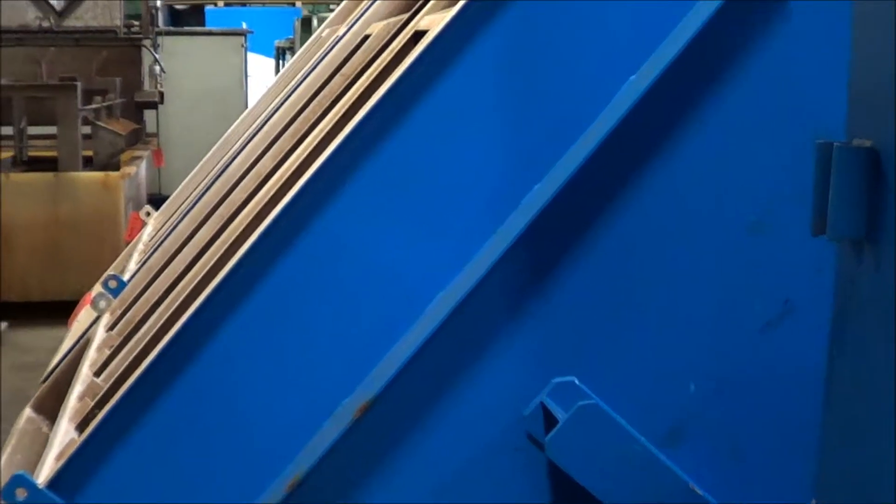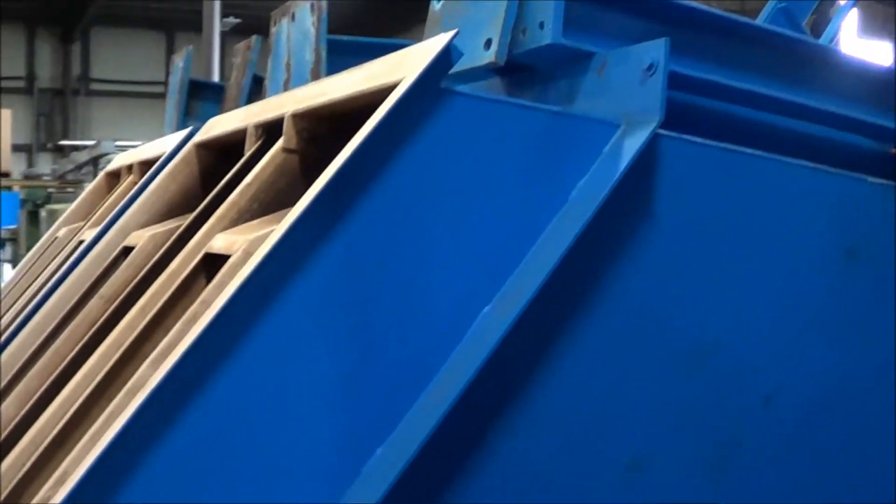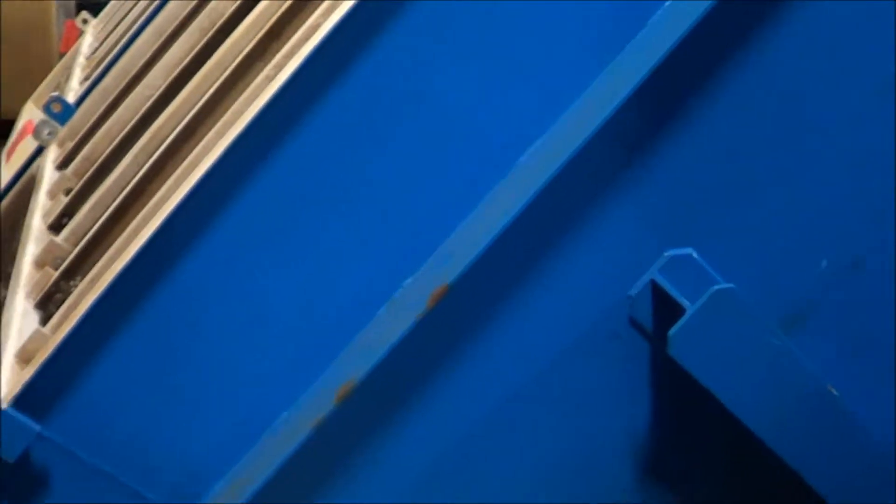Hello, you're looking at a Parkson 570-55 clarifier brought to you by Lanco. This is a 275 GPM clarifier. This unit is in excellent condition. Again, this is a Parkson 570-55.